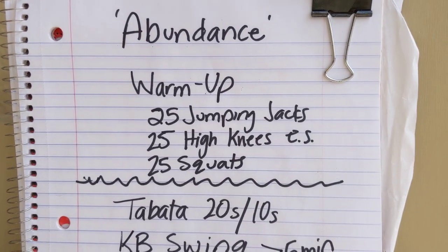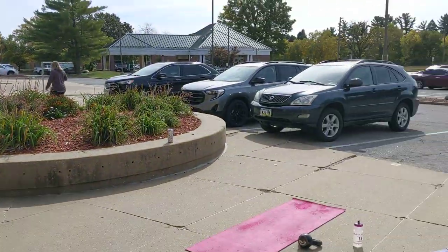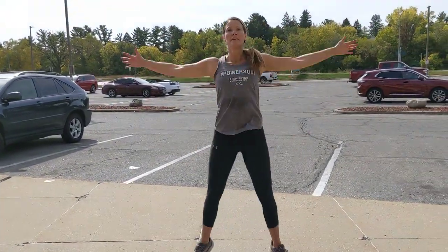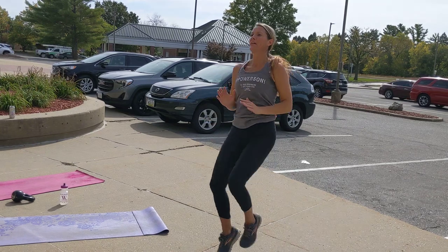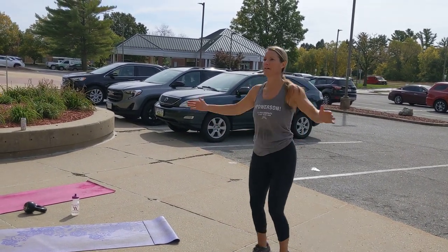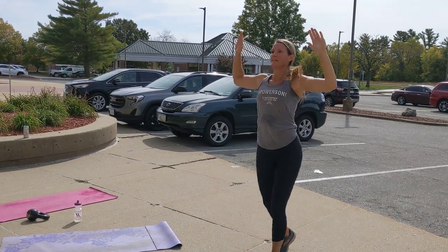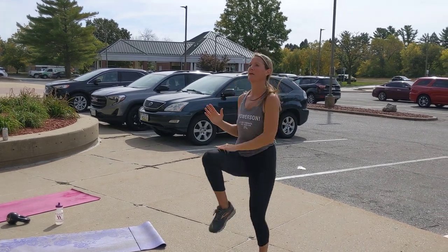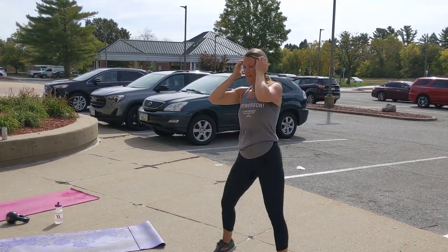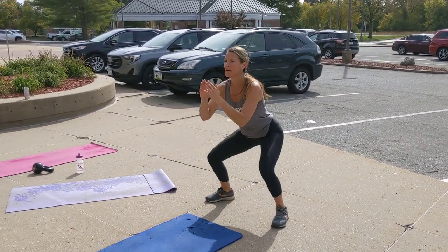Today's warm-up is going to be 25 jumping jacks, 25 high knees on each side, and 25 squats. I'm going to have Miss Alia show us what that looks like. She's got the jumping jack — you can do whatever version you're willing to go to. She also has an arm variation that's going to challenge your brain at the same time! Then high knees — 25 on each side, slapping the knees, so 50 total — then dropping down to 25 squats.